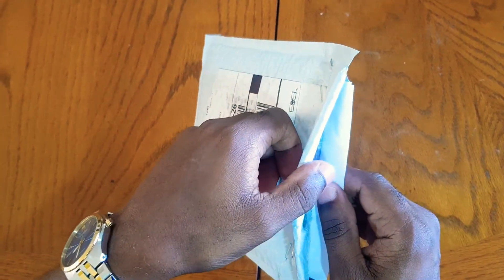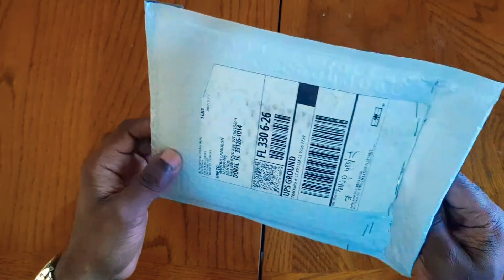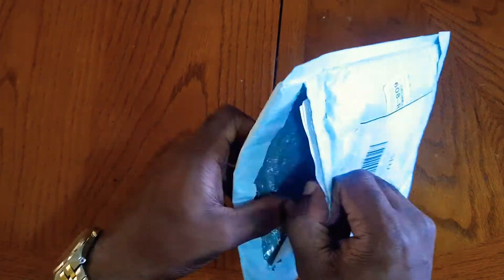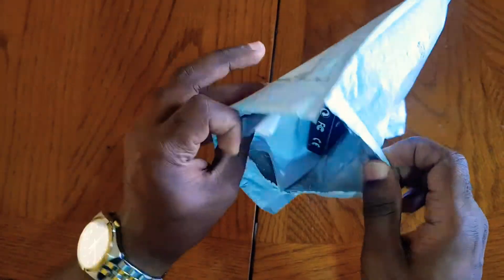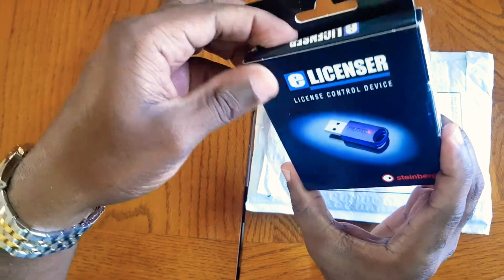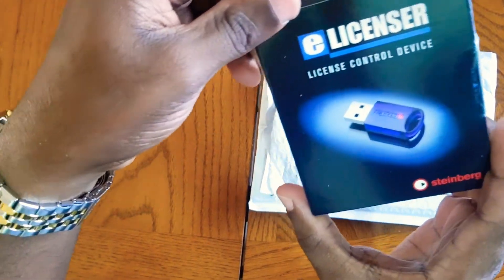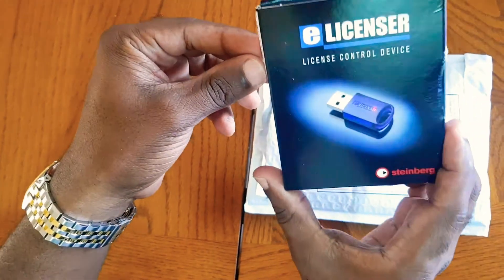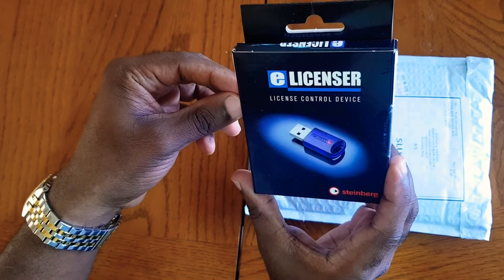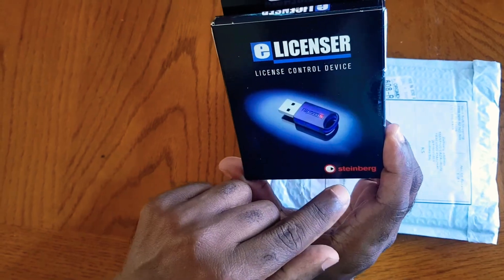Welcome to this video — unboxing, or is it unpackaging? Steinberg USB eLicenser. Let's see what's in this, I just got this. And that's what it is — well, it's unboxing because this is a box, a small box. eLicenser — can you see what it is? License control device, Steinberg.